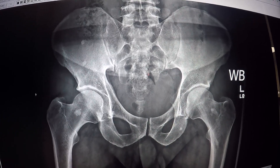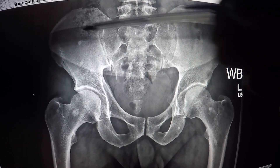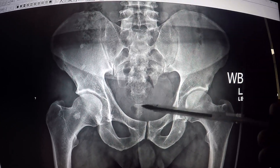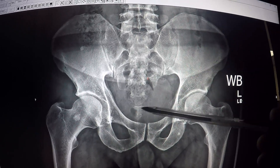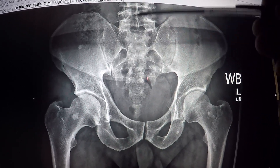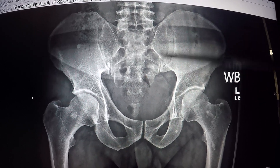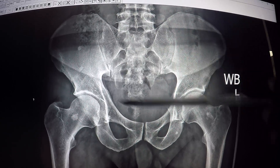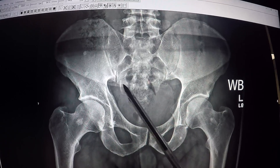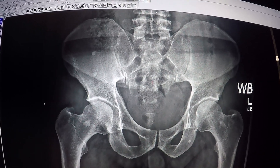Now what's interesting about this is we've got our ilium right here, and you can notice the size difference from each side. This triangle-shaped bone here is the sacrum. Right in the middle of the sacrum is here, in line with the actual spine. And this line here is what's called the sacroiliac joints. What you notice here is there's a little bit more whiteness here than there is over here, and that indicates the patient probably has some inflammation of the bone.